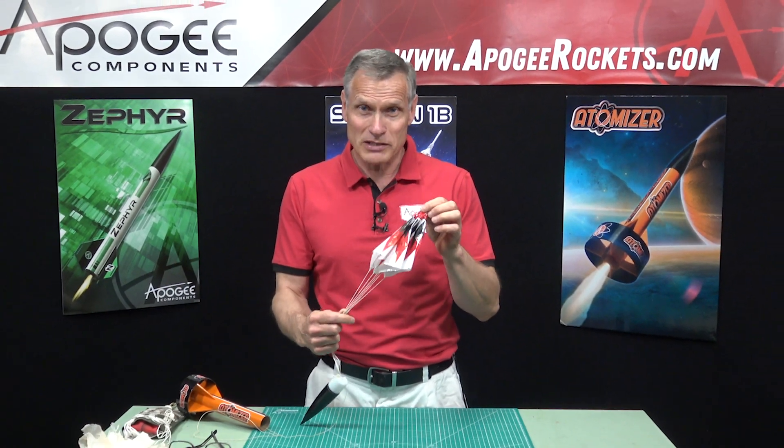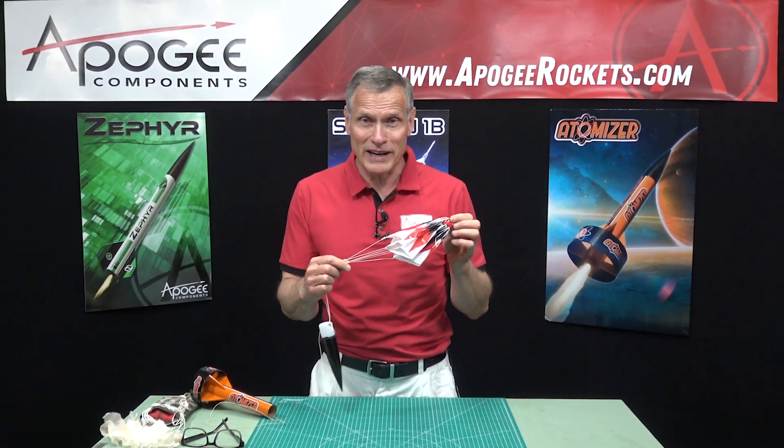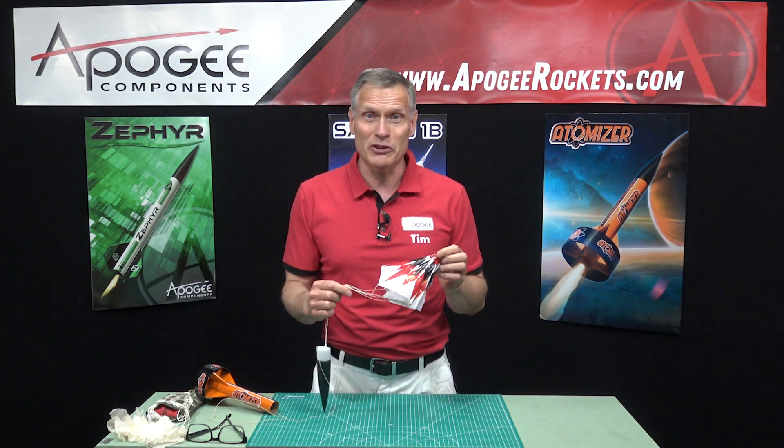How do you fold a plastic parachute for your model rocket? That's what I'm going to cover in this episode.